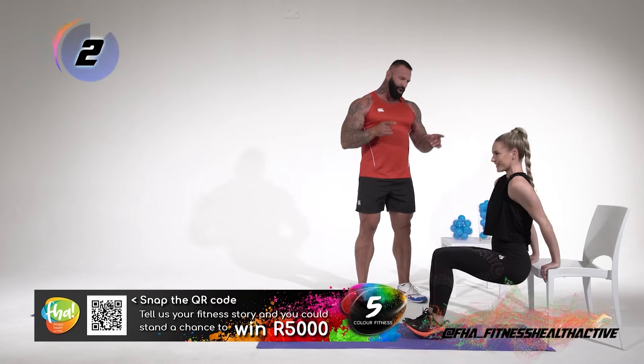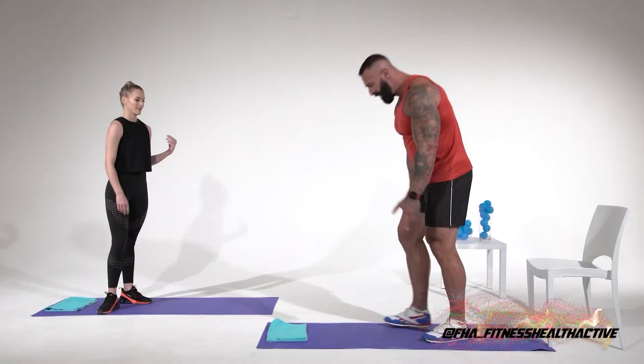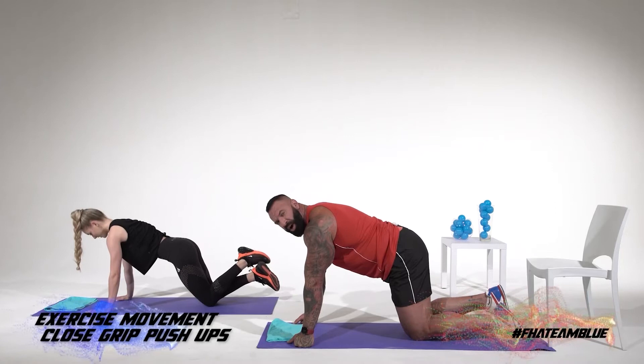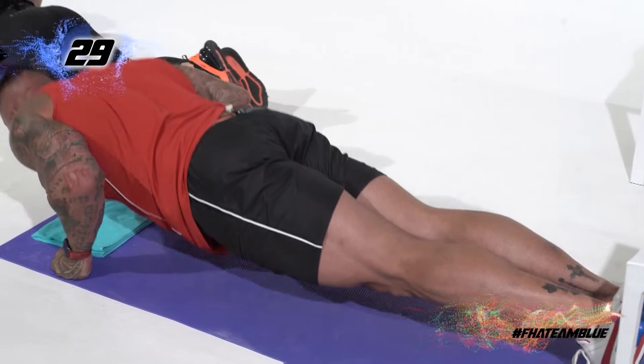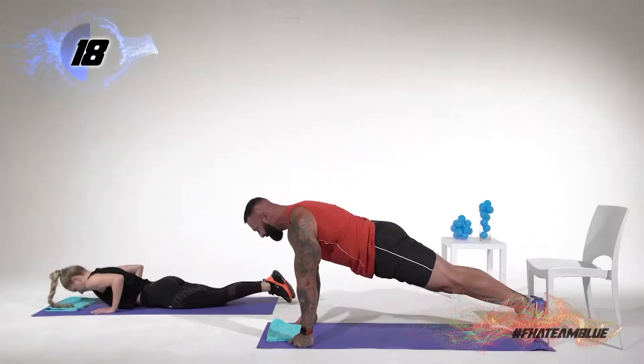Now we are going into triceps with the close-grip push-up. We're going to go all the way down. Remember: if we keep our elbows close, we hit our triceps; if we keep our elbows wide, we hit our chest. All the way down, press. All the way down, and press. Punch the floor, guys — punch the floor — and think about your hands. Elbows go next to your body and press. Logan is taking the frame — that means she's doing it right!